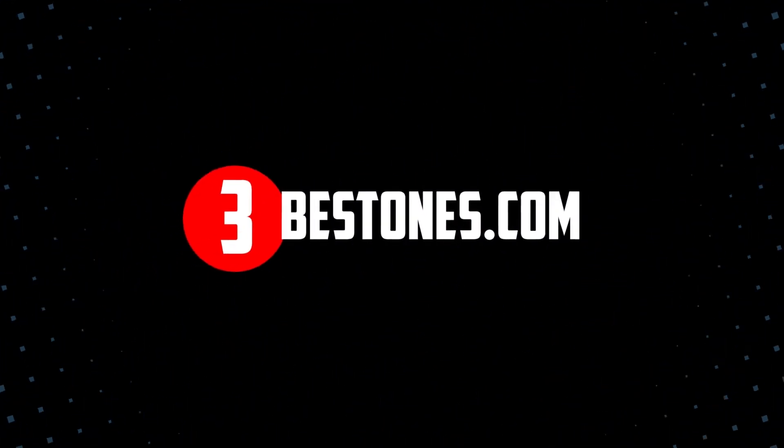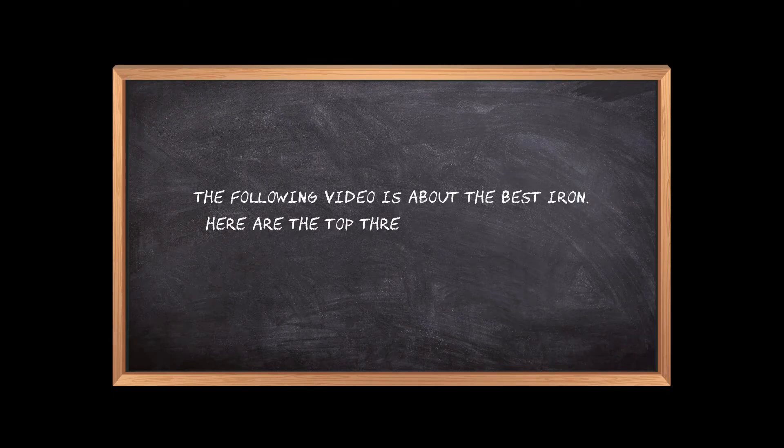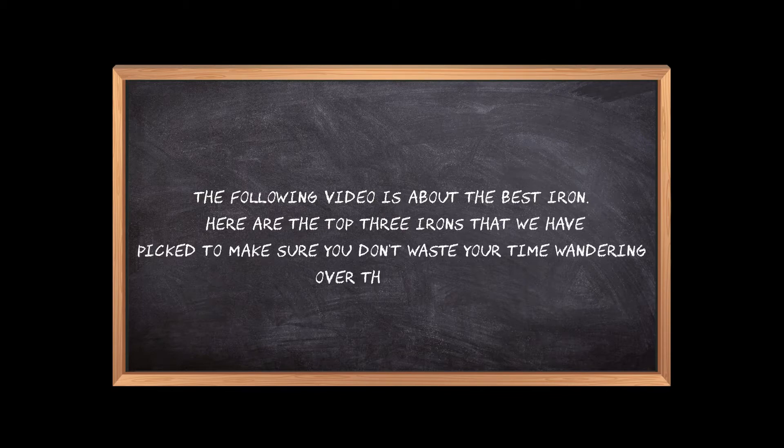Welcome to the3bestones.com. The following video is about the best irons. Here are the top 3 irons that we have picked to make sure you don't waste your time wandering over the internet.